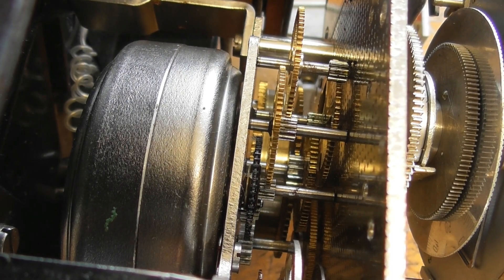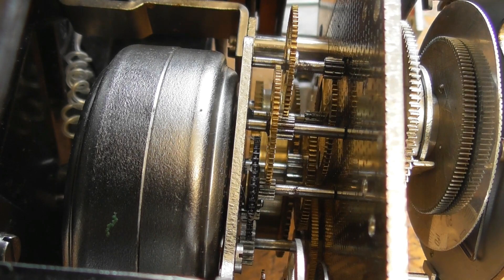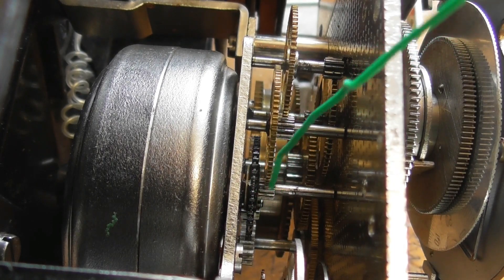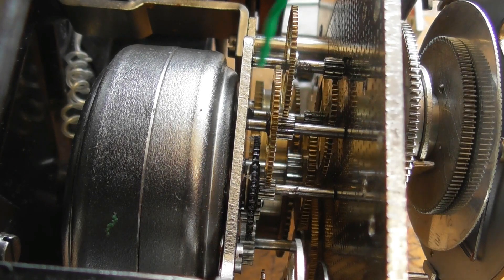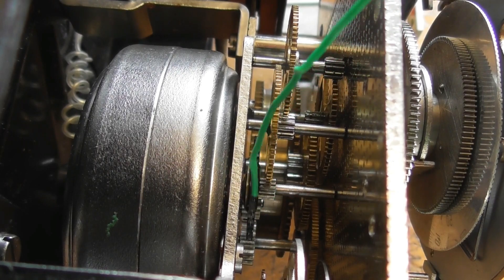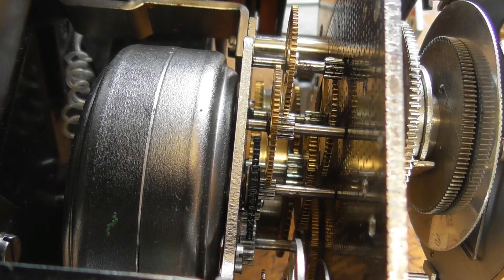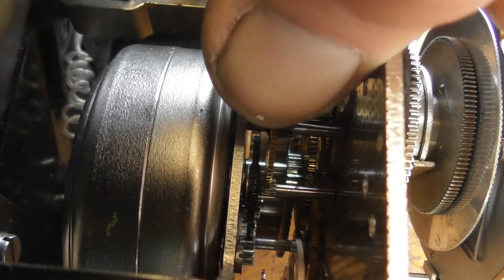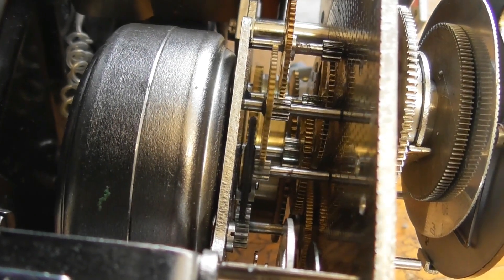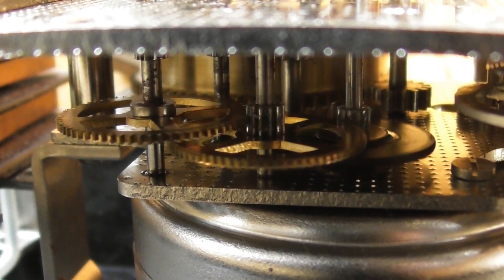I'm going to energize it again. Let's see if we can get the thing to spin. It's still stalled, so I give the drive wheel a bit of a push. It needs to go the other way, but I'll just push it this way. I think it's just seized up. There we go, it's freed up. I'm probably going to put some lubricant on there and clean it up a bit. It's running very nicely — very smooth now.